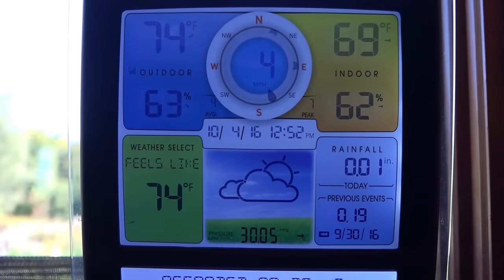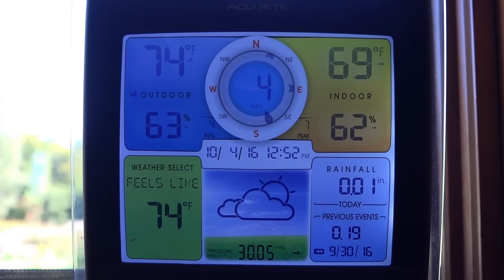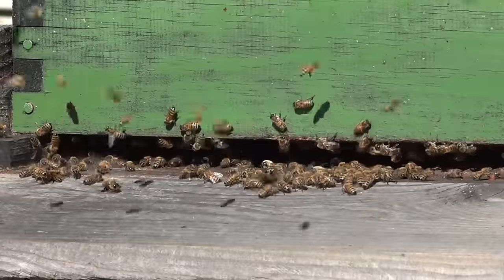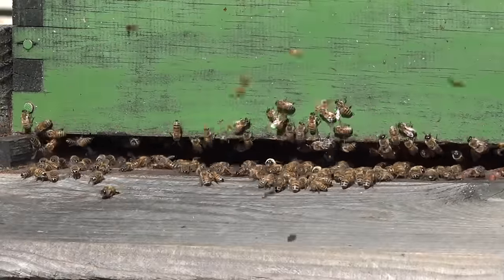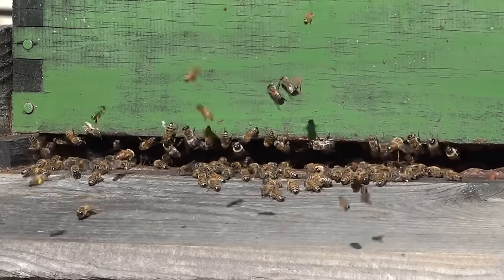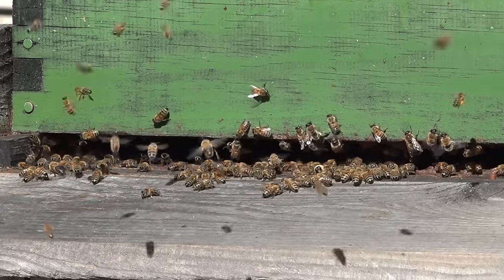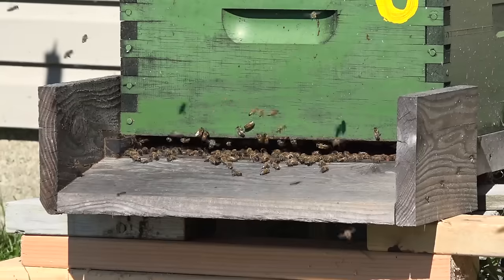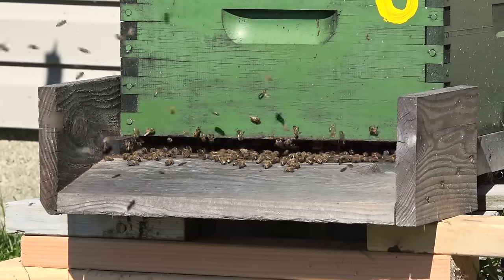My little weather station reads 74 degrees, sunny, 63% humidity — it is October 4th, 2016. What's remarkable about this colony: if you watched my previous video, you saw me draw all the honey off. We drained seven flow frames and all of those frames have been refilled and recapped with honey, and it's only October 4th. This colony is extremely strong.